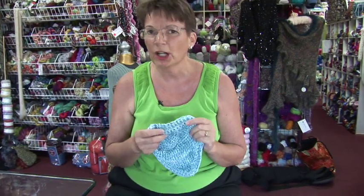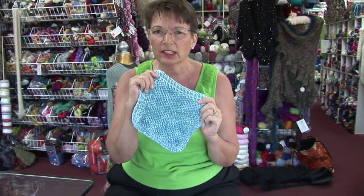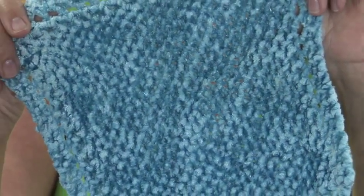Hi, I'm Jan. Today I'm going to show you how to make a baby washcloth. This particular washcloth is done out of a very soft chenille yarn, then washed in the washing machine, so it's sort of felted. It's indescribably soft, and your baby's going to love it.